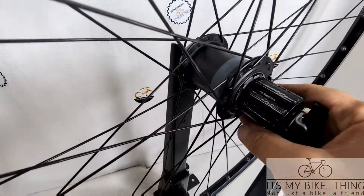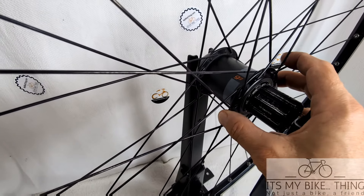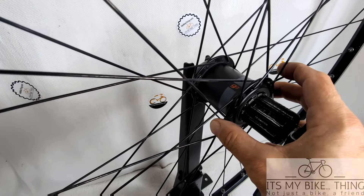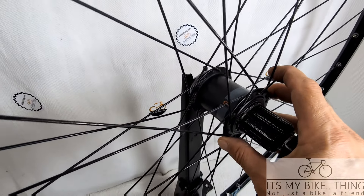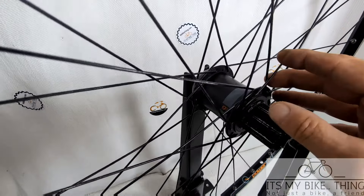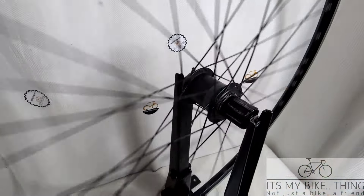So now the PowerTap hub — the actual PowerTap power feature is not working on this hub. So if you've got some skills and a soldering iron, you can probably maybe get them back up and running.